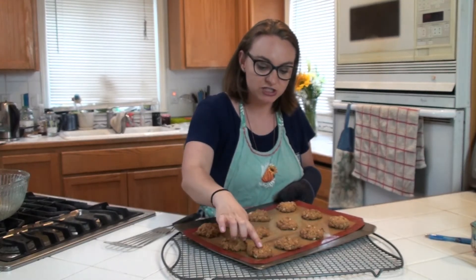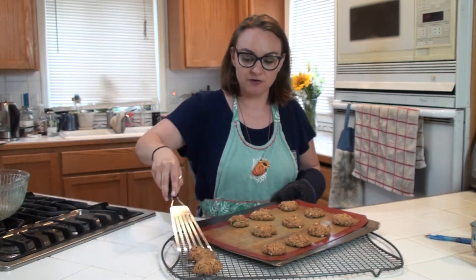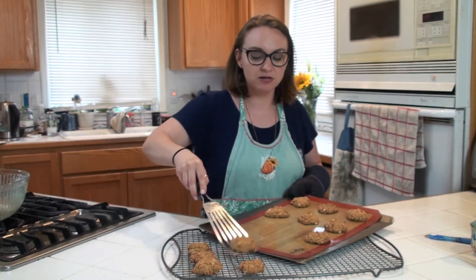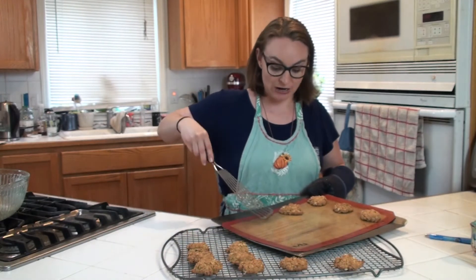These have just a little bit of a spring, but they come back — they don't squish down and stay. I'm pulling these off and gonna get another batch in. I can smell this cinnamon. Oh my gosh, it takes me back to when I was little. My mom used to make these.